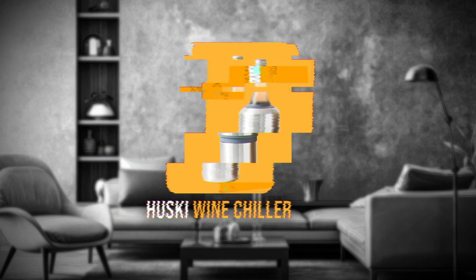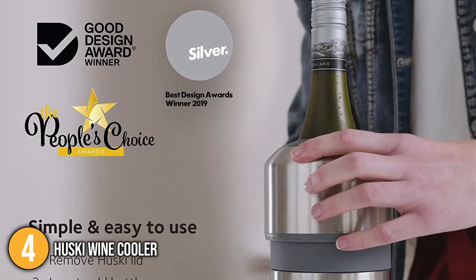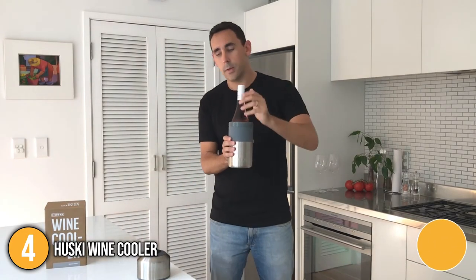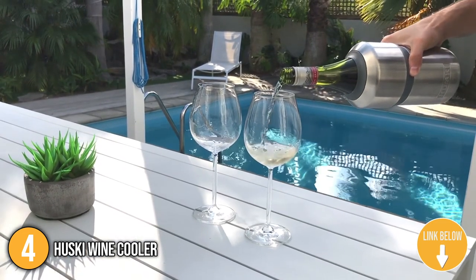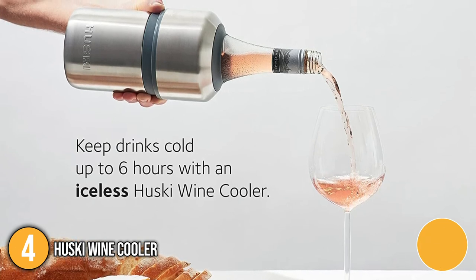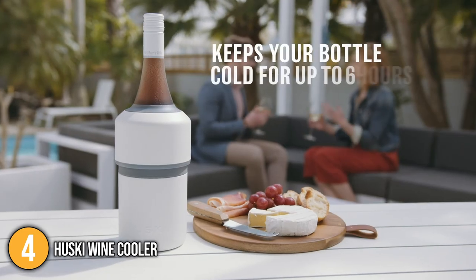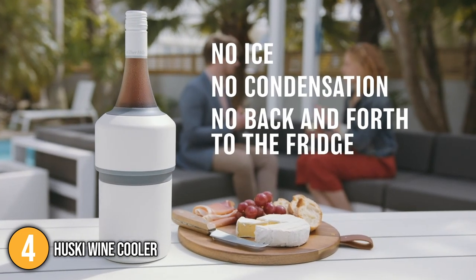Our fourth recommendation is the Husky Wine Cooler, which makes keeping wine cool a breeze. It works right off the shelf — simply grab a cold bottle, put it in your Husky, tighten the top, and you are ready to go. This wine chiller keeps wine bottles cold for up to six hours, making entertaining and hosting easy. The flexi lock top securely holds the bottle as you pour, and the expanded design fits most wine and champagne bottles. With the Husky Wine Cooler, you'll be able to enjoy chilled rosé all summer long.